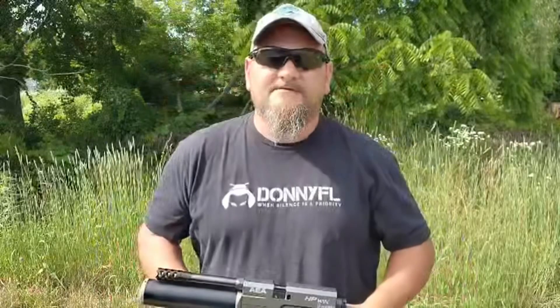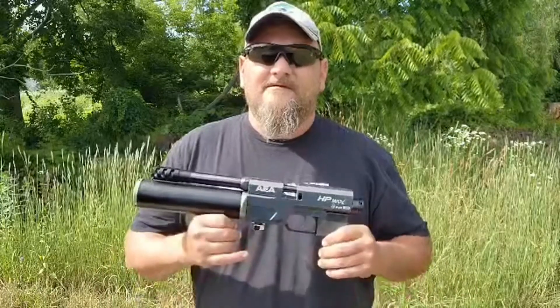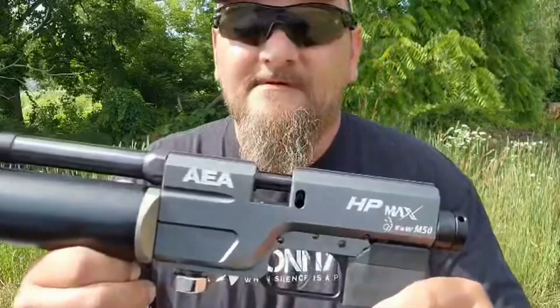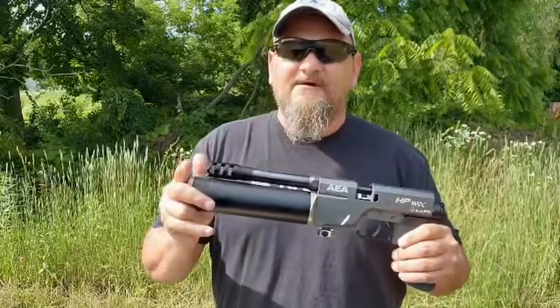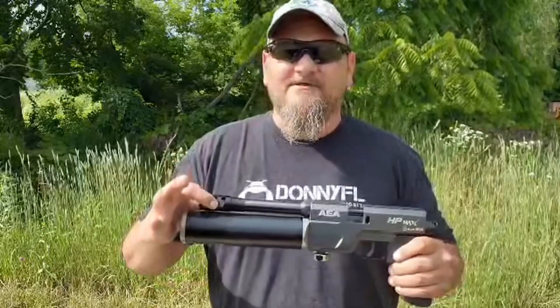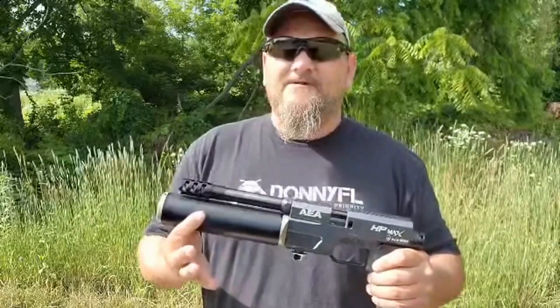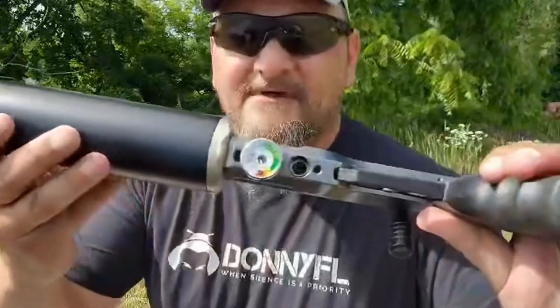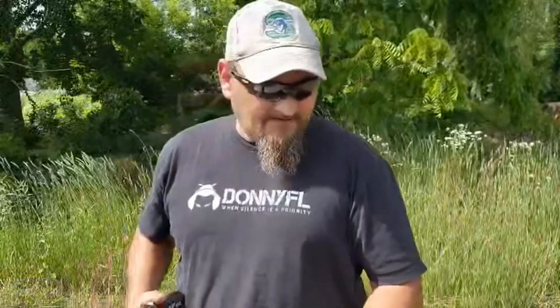Hey everybody, Pete from 413 Airguns. Doing a quick little video here today. We're going to be introducing a new line to the Bintech — the M50 pistol. We put a seven-inch barrel on this; it's going to come with a muzzle brake. This is a test tube right now — seven inches long, a hair too long. We've got five-inch ones coming in, sitting right underneath the muzzle brake. The five-inch tube is going to be roughly 180 to 190cc. I have this filled up to 4,500 PSI. These are going to be 235 grain, 495 hollow point dish base from Texoma.